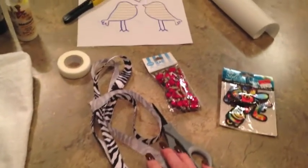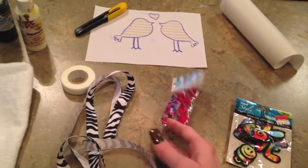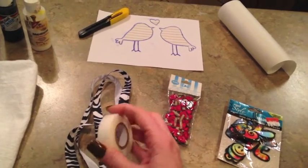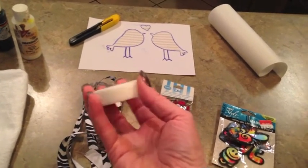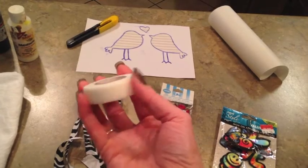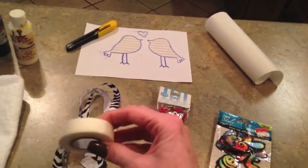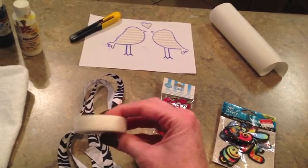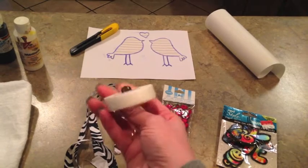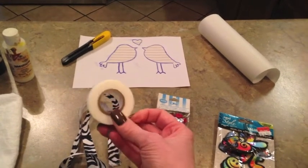I grabbed up some embellishments — some ribbon, some zebra ribbon, and some roses I had from a haul last week. You can sew the ribbon on the edge of the dish towel if you choose to, but I'm just going to use some no-sew iron-on hemming tape. This is usually pretty durable enough where you can actually wash this a time or two. This hemming tape is sold at Walmart in the sewing section, usually a roll for about $3.